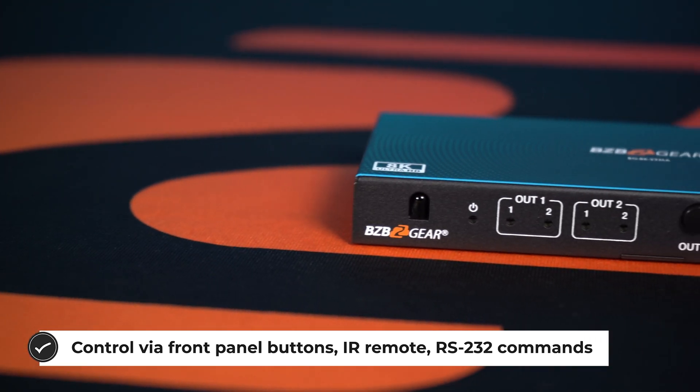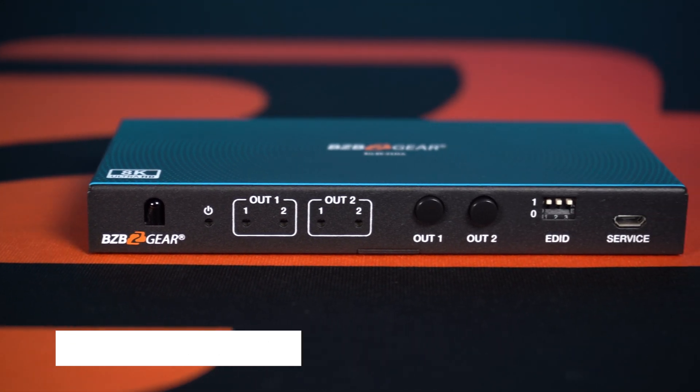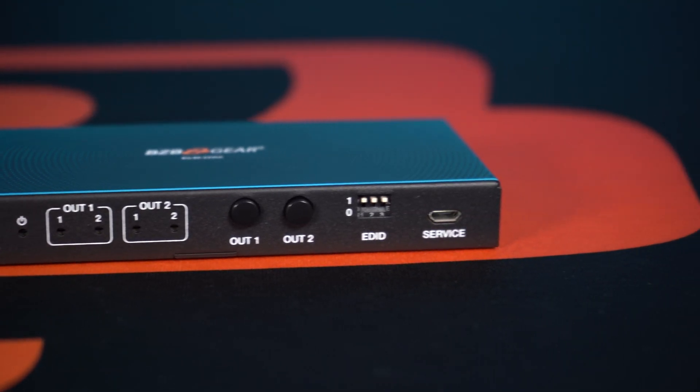When it comes to control, you're going to be getting options such as front panel buttons, IR remote, or RS-232 commands, as well as EDID control available through the RS-232 interface.